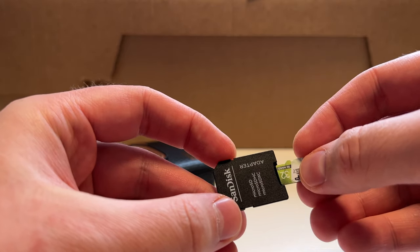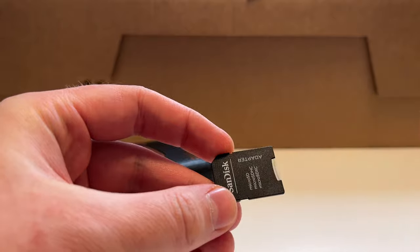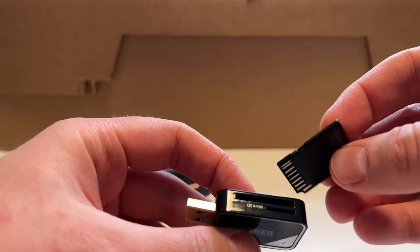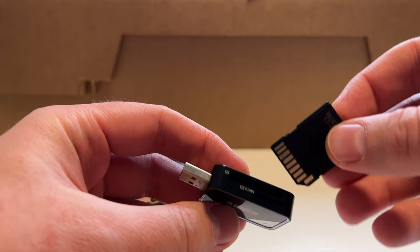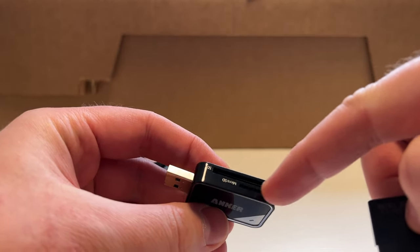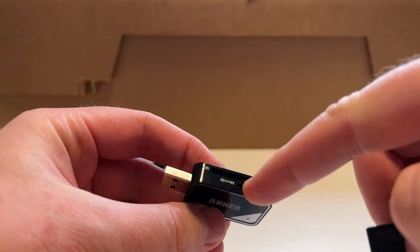You put the micro SD card into the adapter to convert it into a normal SD card size, then insert this into an SD card reader. I actually noticed that this card reader even has a micro SD card slot so I don't need the adapter, but I still prefer to do it this way. Now I can go to the computer and download the images.